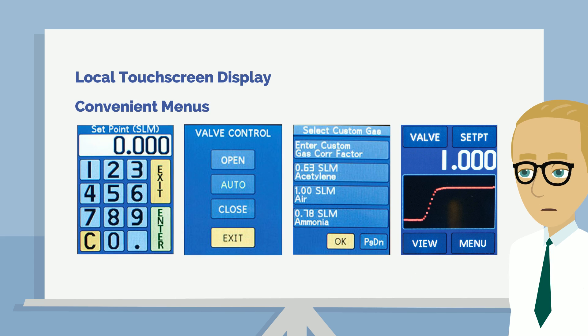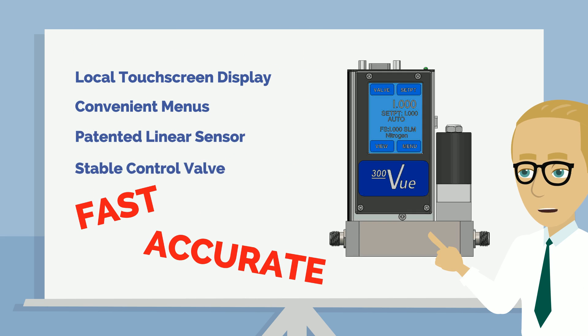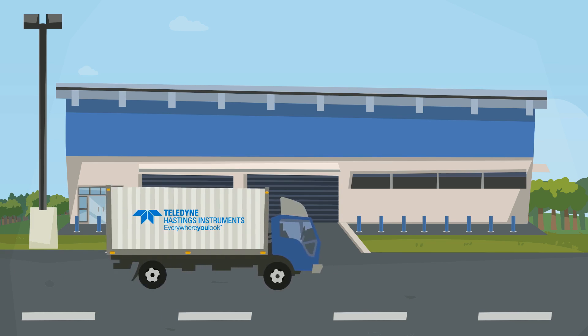But the display is not the core of the product. The Digital 300's patented linear sensor combined with the stable control valve provides fast, accurate performance. Gas flow is measured and controlled with an accuracy of plus or minus 0.5 percent of point plus 0.2 percent of full scale.